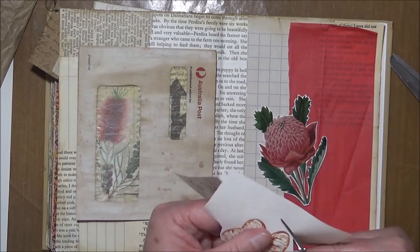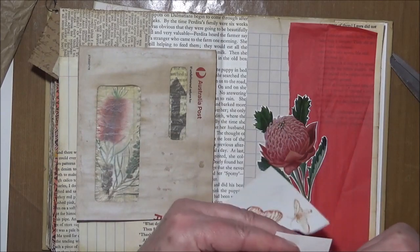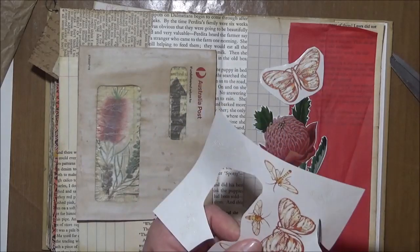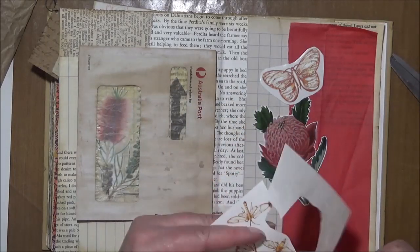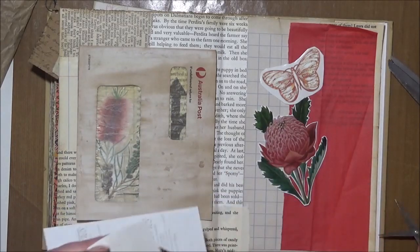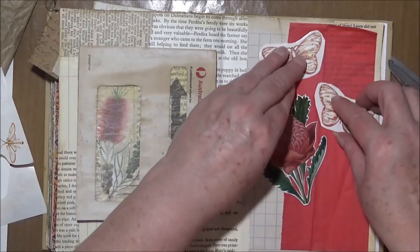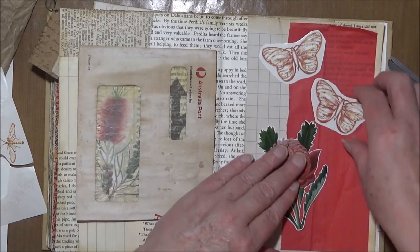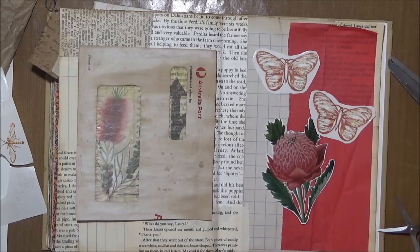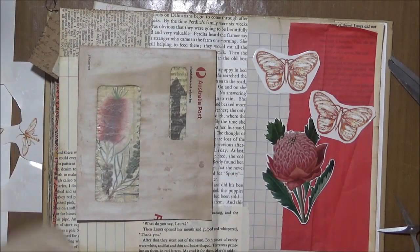These stickers are old Creative Memories ones — I've had them for more than 10 years. I'll use two of them. Something like that I'm thinking. I need to use the brown paper as well.